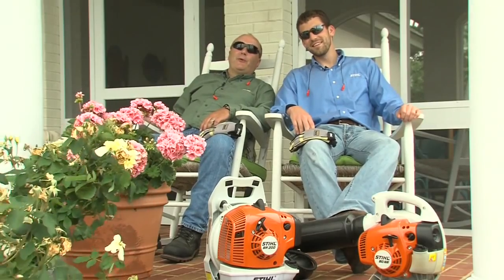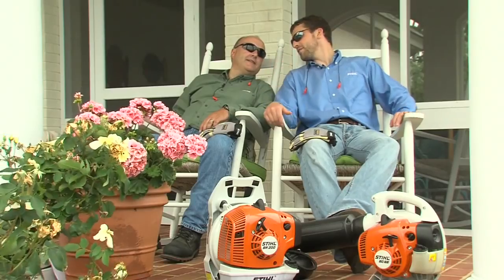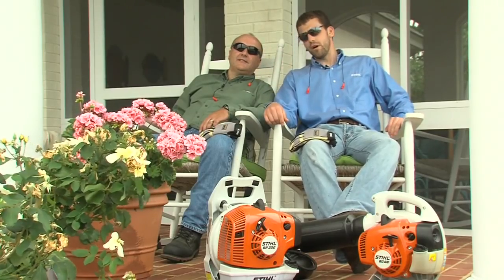In this segment we're going to show you a safe and proper way to start STIHL handheld and backpack blowers. But before we dive into the starting procedure, there are a few basic safety precautions we need to follow while using them.